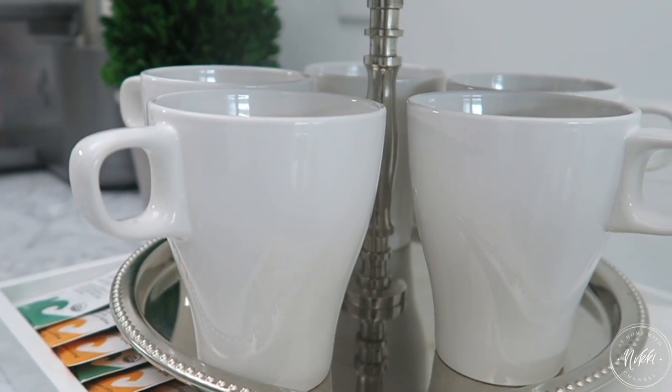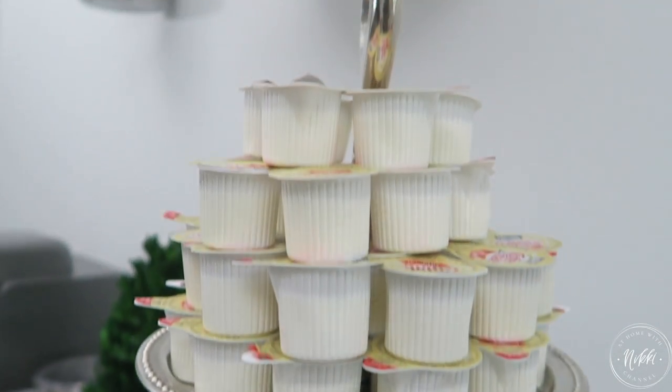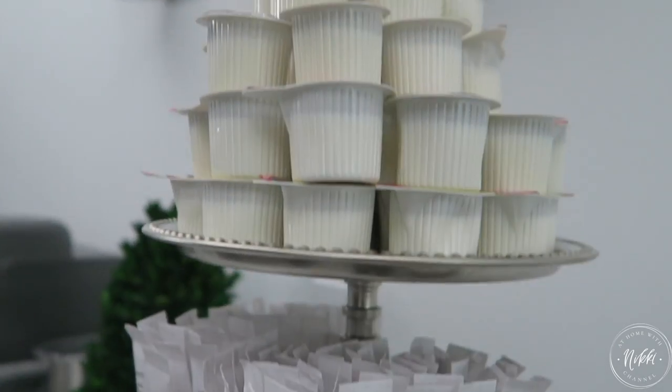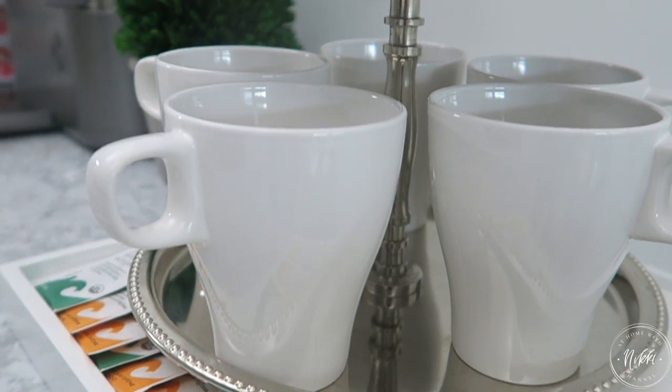Friends, I hope you have enjoyed today's tip on how you can refresh your little coffee station or coffee bar. If you have any questions, let me know in the comments below. Also let me know — are you a coffee drinker, a tea drinker, or you don't drink any of it? I would love to know.